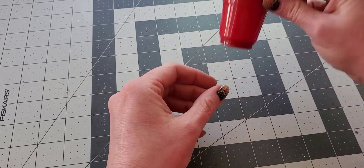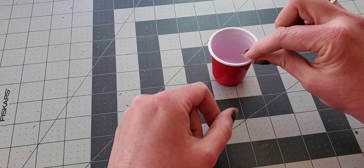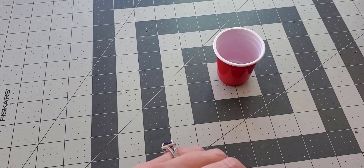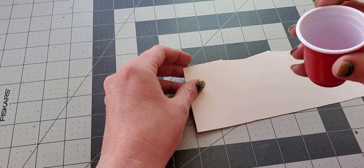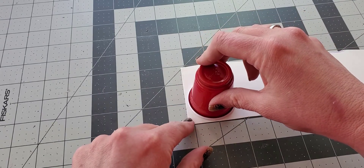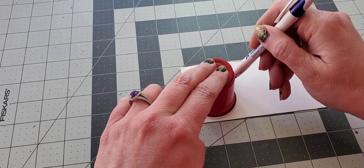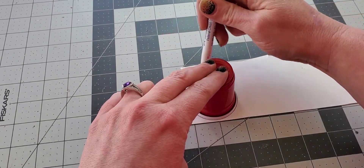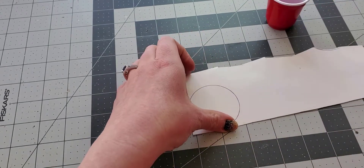The first thing we're going to use is this little cup that I got at Dollar Tree — it comes in a pack with quite a lot of them. We're going to trace the cup onto a piece of poster board. If you don't have poster board handy, you can use a food box like a cereal box that's about the same thickness. Then we just trace it and cut it out.